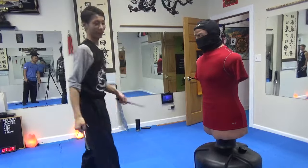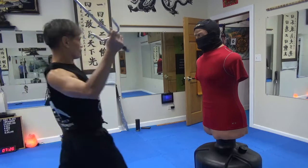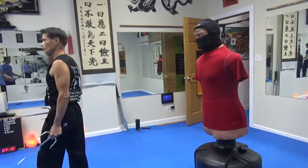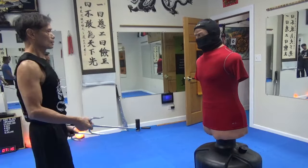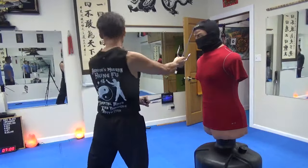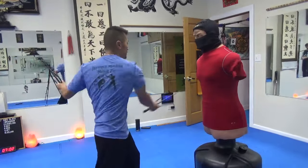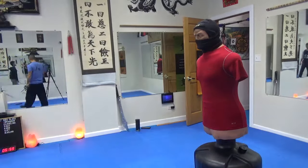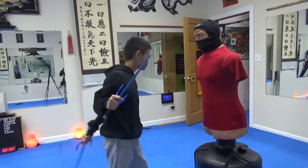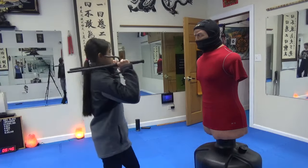You okay? Yeah. 8. Yeah. Left side. Yup. Okay.